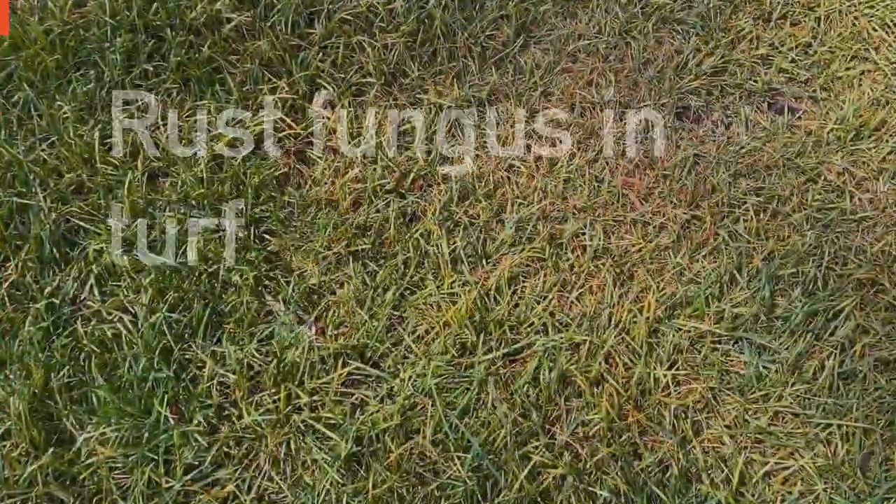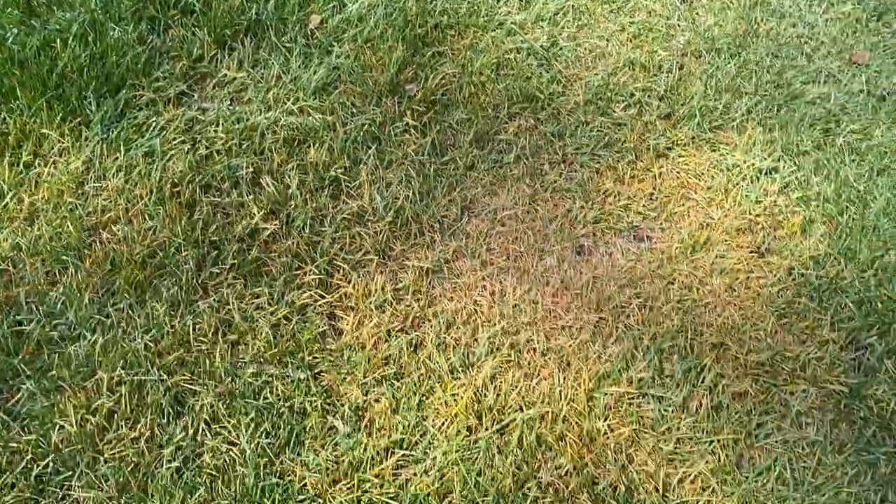Rust fungus. We generally see a little bit in just a few yards early in the spring. I saw some in this yard start popping up about a month ago, and the homeowner on that yard down there at the industry — I don't know if you can see — he called me about the same time and said he had it too.